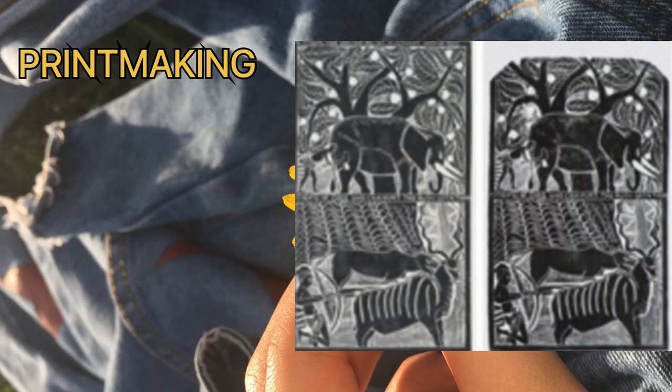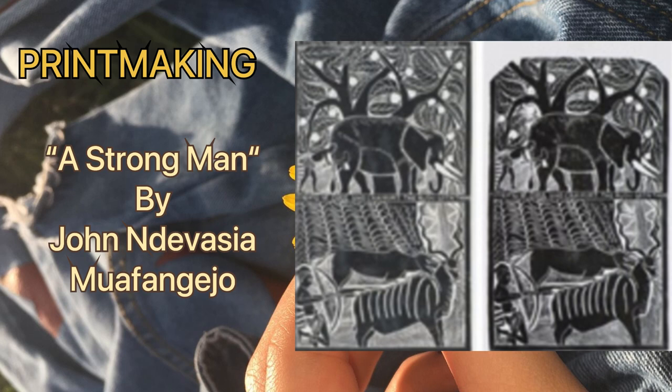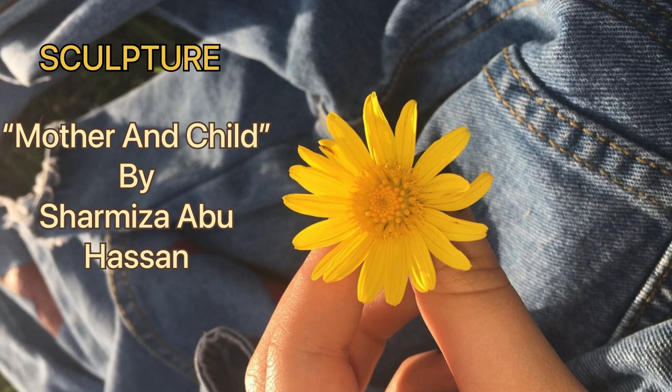For pre-making, I picked the artwork called 'A Strong Man' by John Nivesia Muafanggejo, because I think it can make my final artwork look as amazing as this masterpiece. Lastly, for sculpture, 'Mother and Child' by Sharmiza Abu Hassan was my artist reference. My lecturer suggested this for my reference because it is more relevant and easy to make based on my final artwork idea.